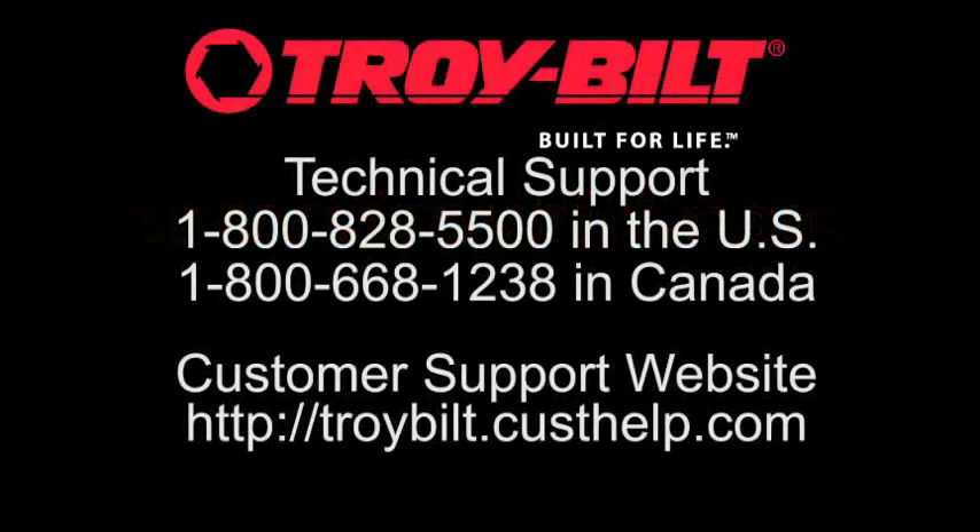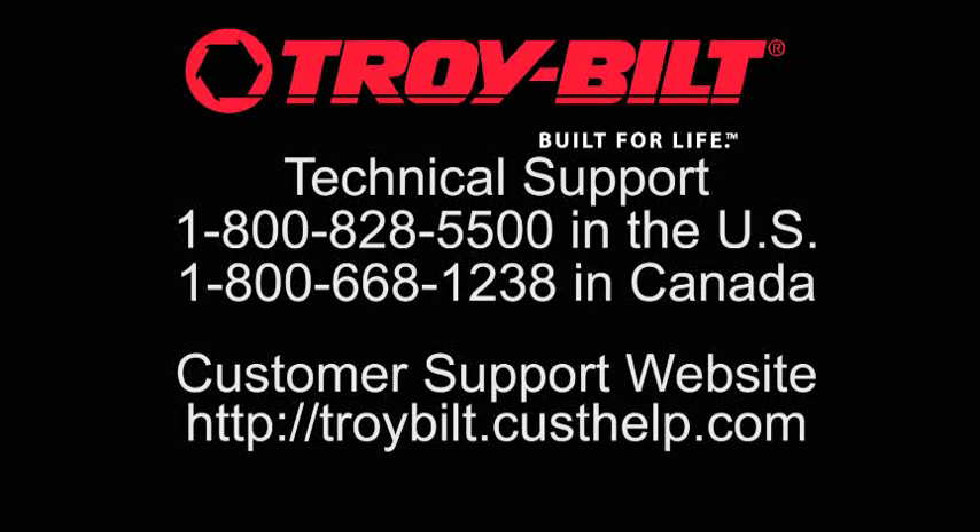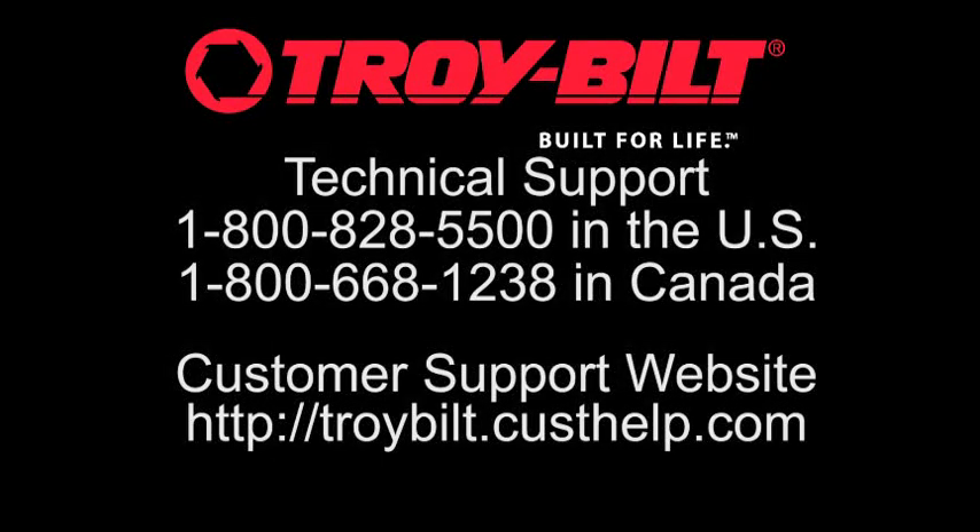Thanks for watching this video. Other videos are available to help you set up, operate, and maintain your Troy-Bilt product.